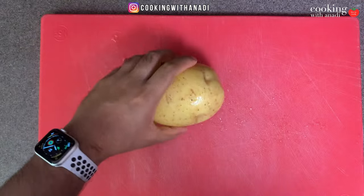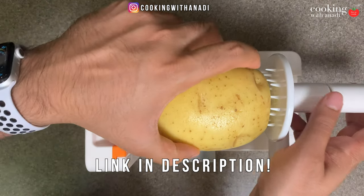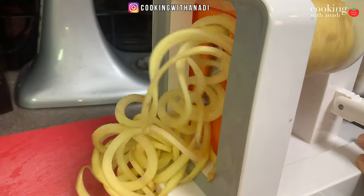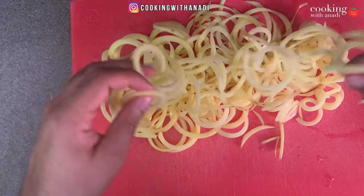Wash the potatoes first, then cut one side so you have a flat side. Put the potato flat side towards the spokes and press against it, make an initial cut, and just start rotating. The spirals are working really well — it's all just one big continuous spiral. If you want shorter spirals, just use a knife and cut after every one or two revolutions. It just depends on what you're looking for with your curly fries.